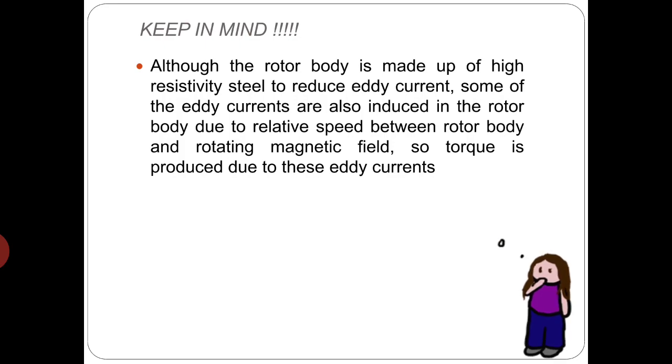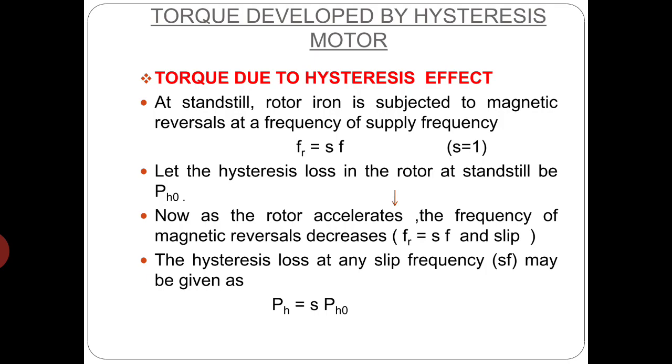Although the rotor body is made up of high resistivity steel to reduce eddy current, some eddy currents are also induced in the rotor body due to the relative speed between the rotor body and the rotating magnetic field. So torque is also produced due to these eddy currents.